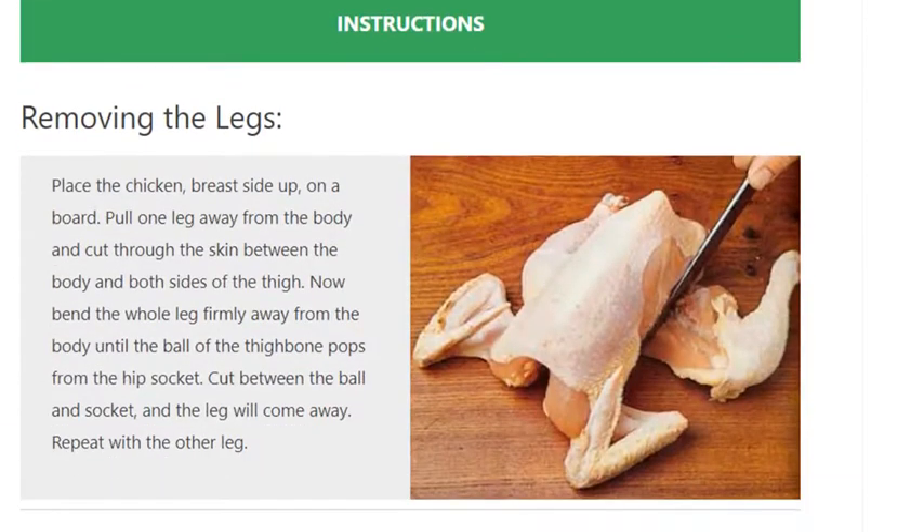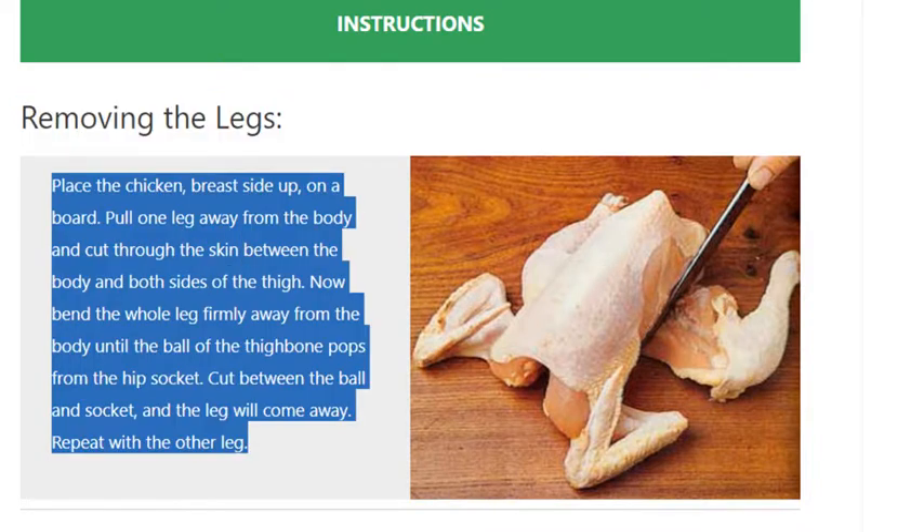Place the chicken breast side up on a board. Pull one leg away from the body and cut through the skin between the body and both sides of the thigh. Now bend the whole leg firmly away from the body until the ball of the thigh bone pops from the hip socket. Cut between the ball and socket and the leg will come away. Repeat with the other leg.